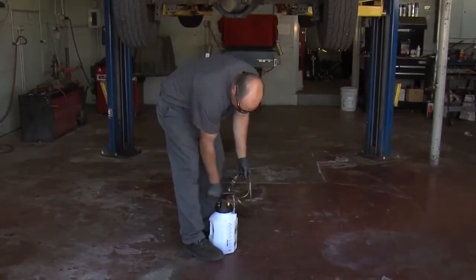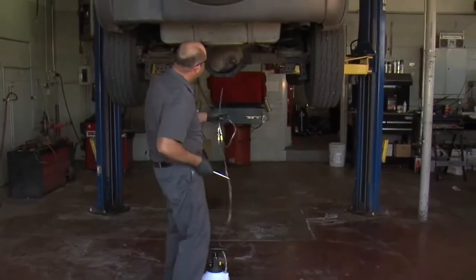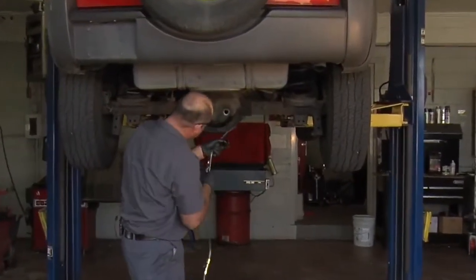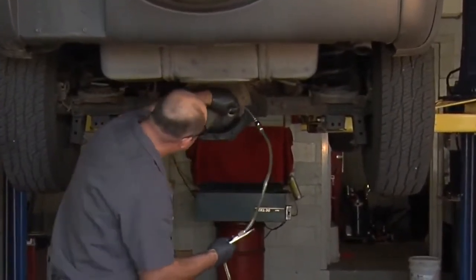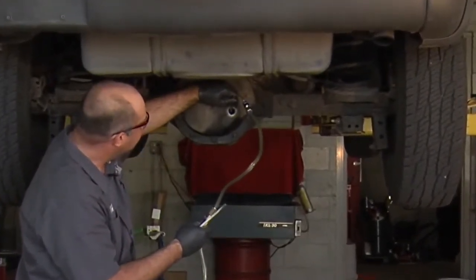Remove our fill plug here, stick the hose in there, and open up the valve, and we'll just wait for that to fill until it comes spilling out.